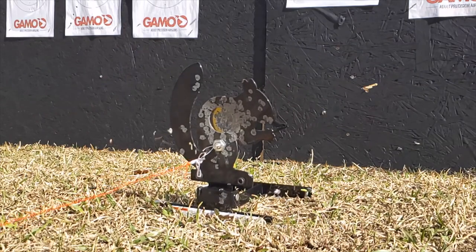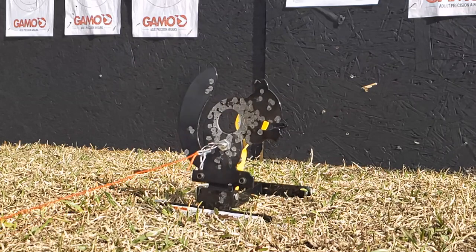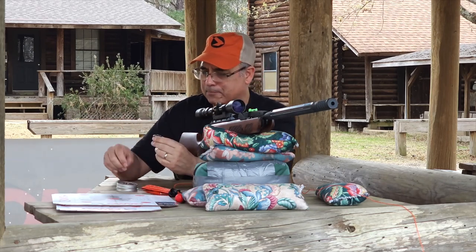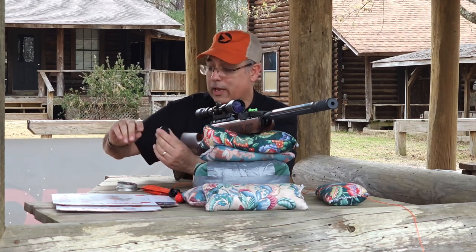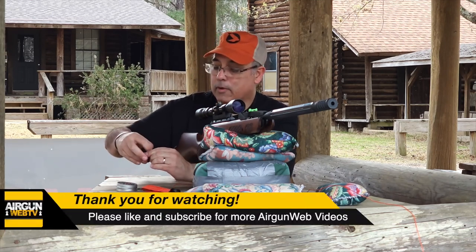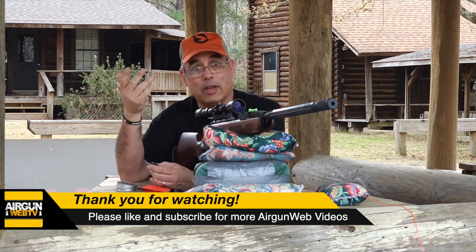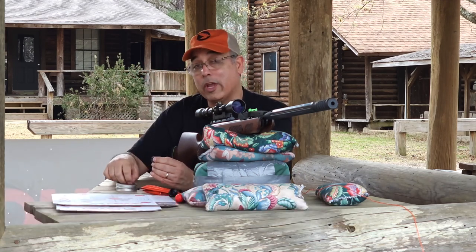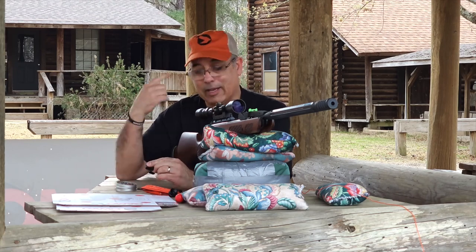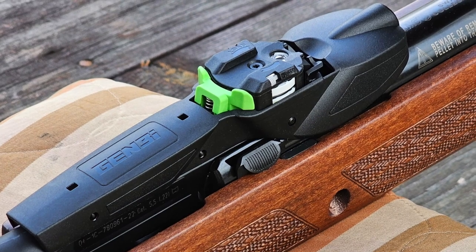If you guys haven't shot the squirrel knockdown targets, they're so much fun. You can set up a short range in your backyard — when you shoot them they fall down, you pull the string, they come back up, you shoot them again. It's literally hours of fun. Now, loading the mag: you rotate it until it clicks, insert your pellet, rotate until it clicks again, and repeat until it's full. The cool thing is when I cock the gun and load a pellet into the breech, it doesn't immediately advance to the next pellet. When the gun recoils, the inertia — hence inertia-driven mag — jars the magazine and it kicks to the next pellet. There's also a little switch on the side if you need to manually advance it.